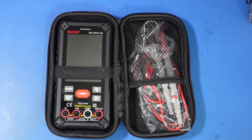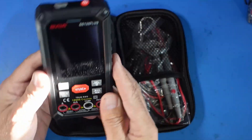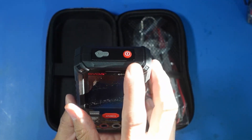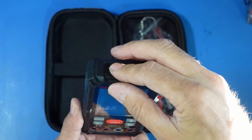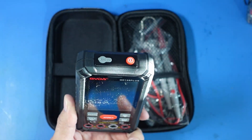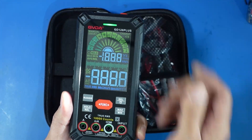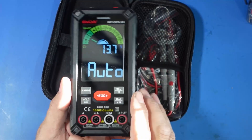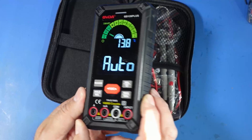Before we dive into testing, let's have a quick hands-on look at this thing. The main unit itself is quite light. On the top you have the power button, and underneath a little rubber port for charging it, which is super convenient. To turn it on all you've got to do is press this one button here — and as you can see it bursts into life. It's a nice clear colour screen and the viewing angle is not too bad.